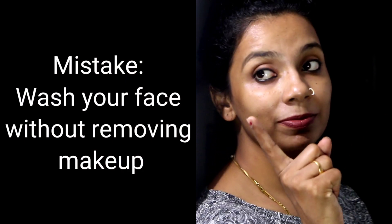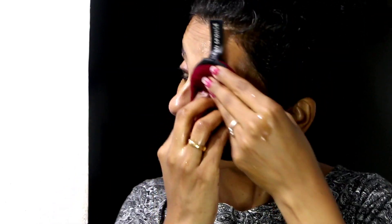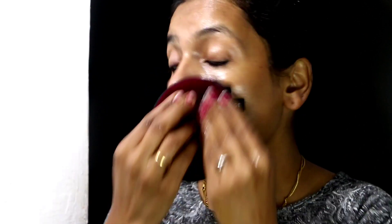Now, the first mistake: before face wash, we need to remove makeup. We use oil and a makeup primer remover. I will show how to remove the oil and makeup from the face directly.